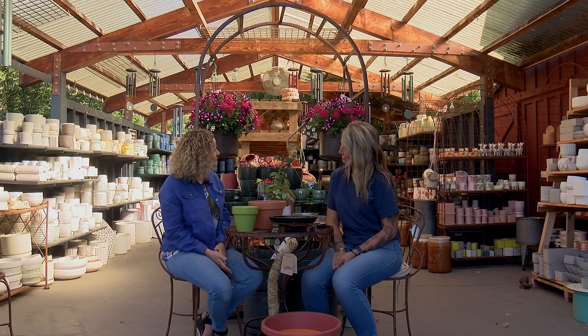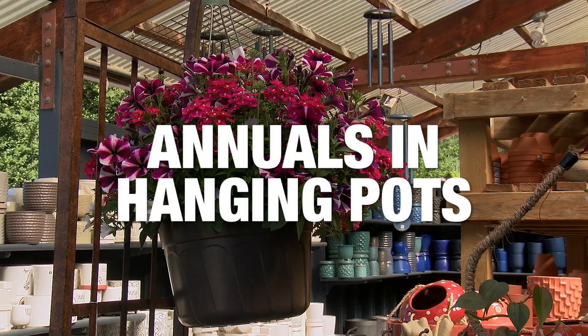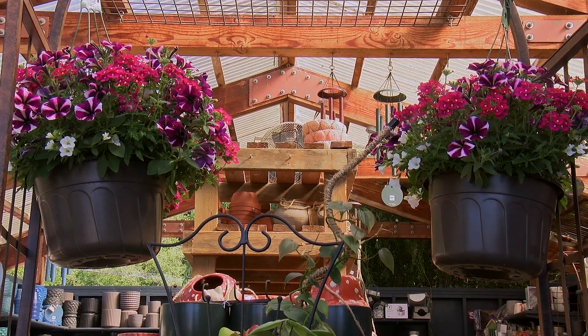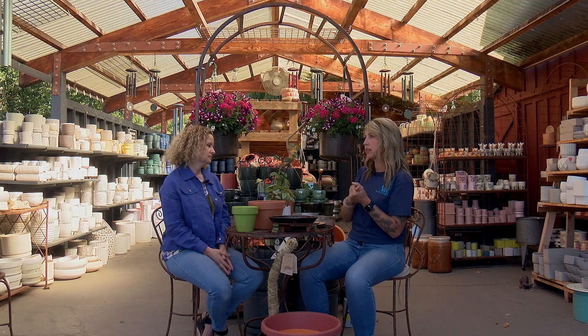For hanging pots, I really like to go 14 inches or larger — that gives the roots more soil to thrive in. Also think about what you're planting: if it's a perennial, plant fewer than you would annuals. Annuals only live until frost, but perennials have the opportunity to live year after year and you'll have more success with a larger pot that accommodates soil and root growth.